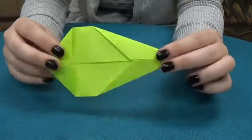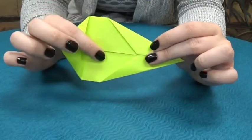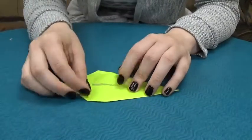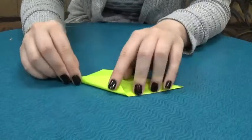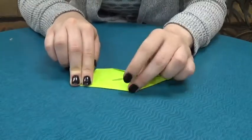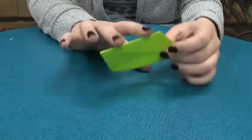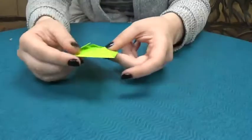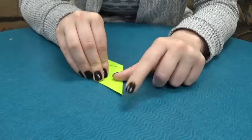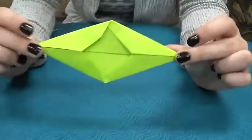Now we're going to do the same thing, and this one's even a little bit trickier — it's going to want to fight you a little bit more. You're going to take this corner and fold it down, the exact same thing we did before. It's going to overlap a little bit so it'll want to twist — just make sure you're using a lot of pressure on your fingernails. Take this corner, fold it down, put your fingernail there, pinch it, pinch the top, and drag your nail across it. Then do the same thing with the other side. Try to make it even, but if it's not perfectly even, it's not the end of the world. It's going to end up looking something like that.